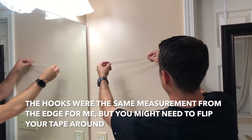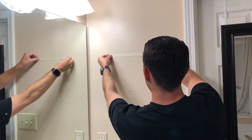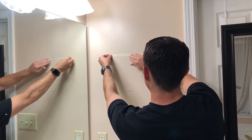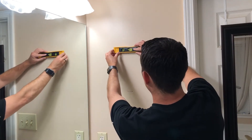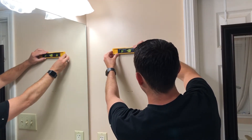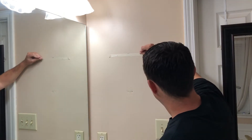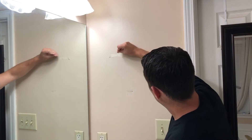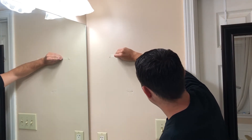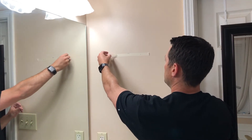You can come back over here and line the tape up exactly where you want it on the wall. Just to be safe, we'll check the level again. Perfect. Then you can take your nails and go ahead and make nail holes or little marks through the tape so you know exactly where to go. Then you can take your tape off.